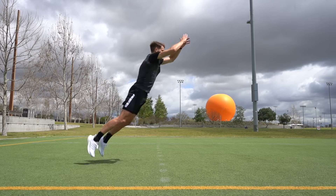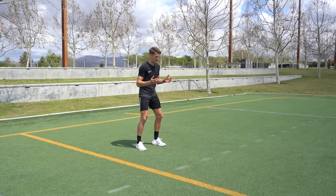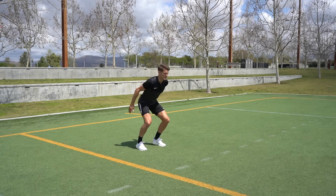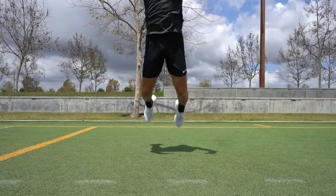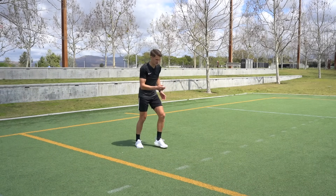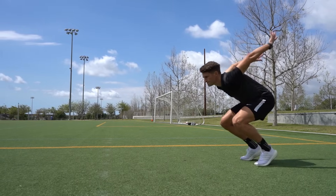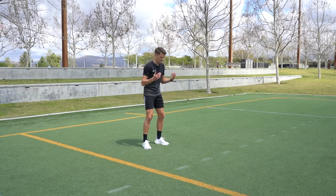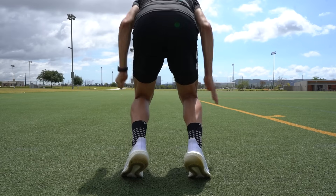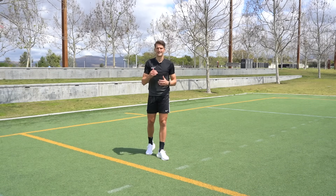The next exercise is broad jumps — a two-footed exercise where we put maximum effort into each repetition. Standing shoulder-width apart, we load up the legs with a slight bend in the knees, swing our arms, come up onto the balls of our feet, and spring forwards, landing heels first. This helps develop your deceleration muscles, because when you come to a stop you typically land on your heels to absorb the impact before changing direction. So this works not only on forward explosiveness but also the ability to put on the brakes. Repeat 10 times, rest for a minute, and go for three rounds.